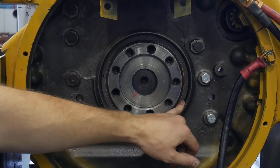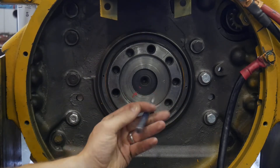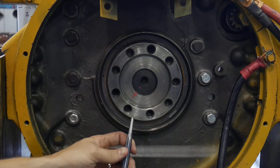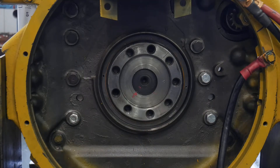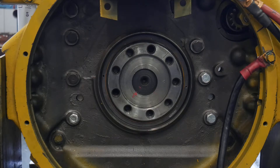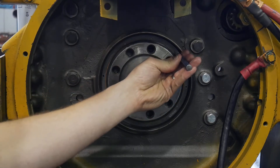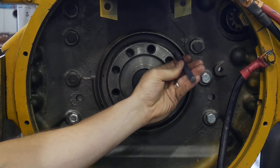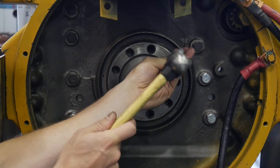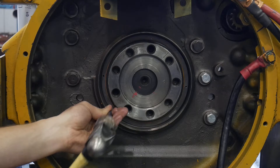To remove this seal — this one's already been done and I've just put it back in for demonstration purposes — a common and easy way to start the process is to use a center punch and a hammer to put some dents in the tin ring of the seal itself, so we have a pilot to drill some holes. I'm going to take my center punch, line it up in the center of the steel ring, give it a tap, then do the same thing 180 degrees on the other side of the seal.